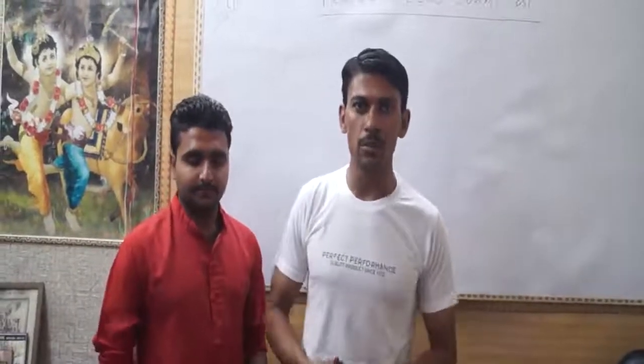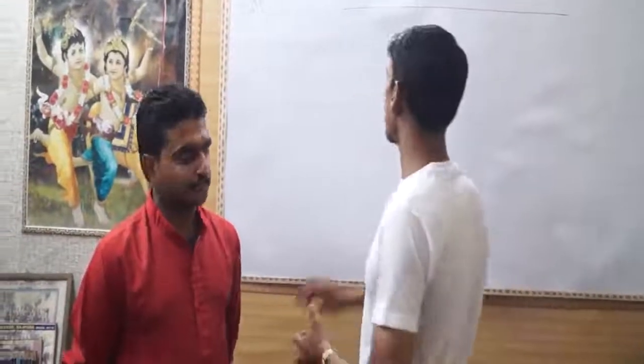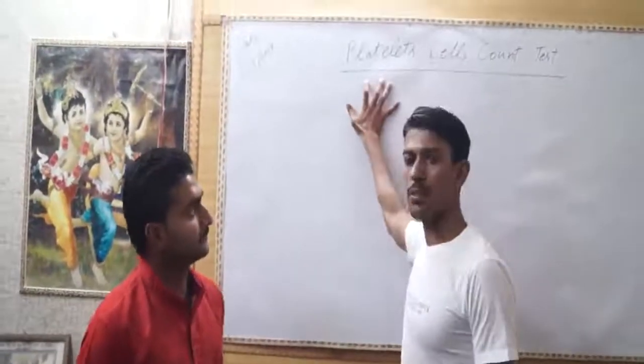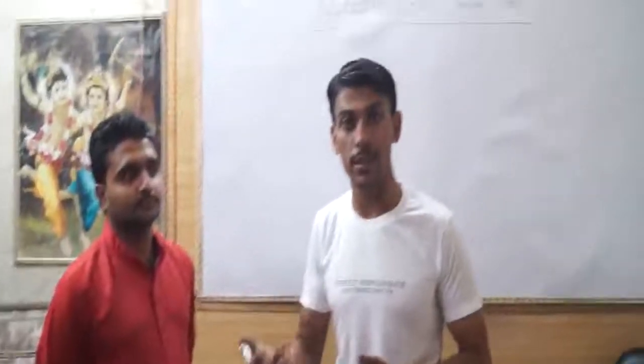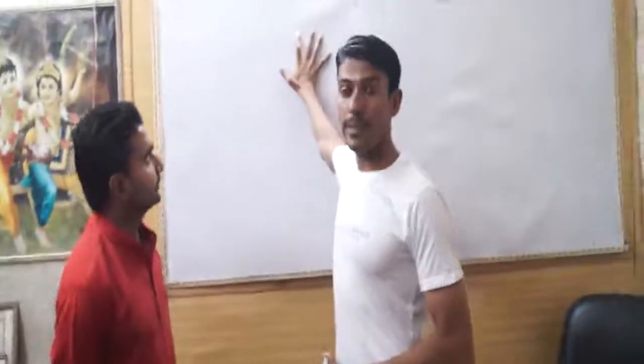Hello dear friends, today we will teach you how to count the cells — the platelet cell counts. It is a test which is very necessary for those who are suffering from Dengue and whose cell count is decreasing day by day. So, how do we do this test?